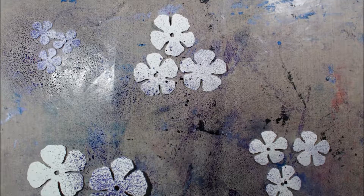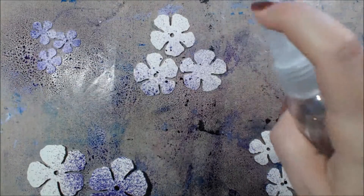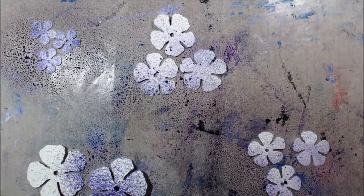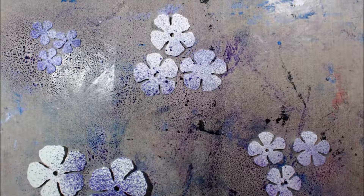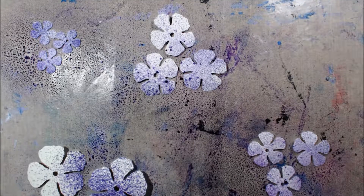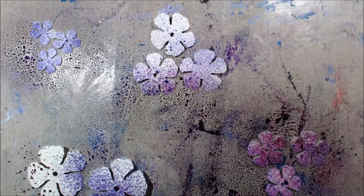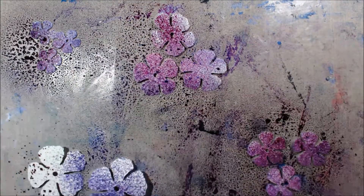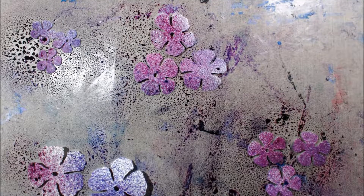I put some water down on these, intending to make the color kind of bleed, but I guess I didn't put enough because it's still just giving me that misted look. I'll go back in later and add shimmer with other mediums, and I'll also use a paintbrush to apply more color and smooth it out, because I wasn't really going for the misted look — I wanted them to be smooth.